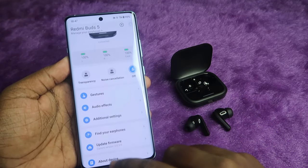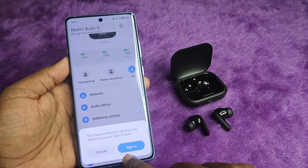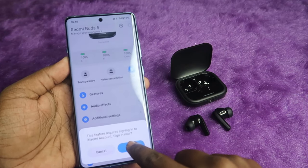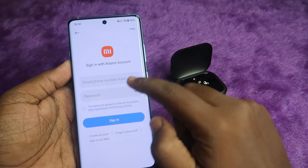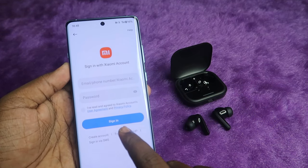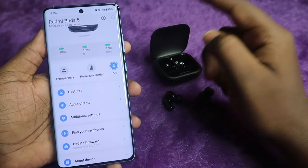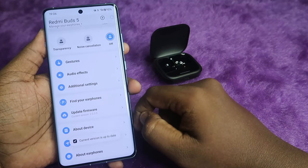Scrolling down in the app, you can find the firmware update option. To update firmware, you need to sign in with your Xiaomi account — enter your email and password. If you don't have a Xiaomi account, you can create one or use the sign-in via SMS option. Once logged in, you can check for firmware updates.